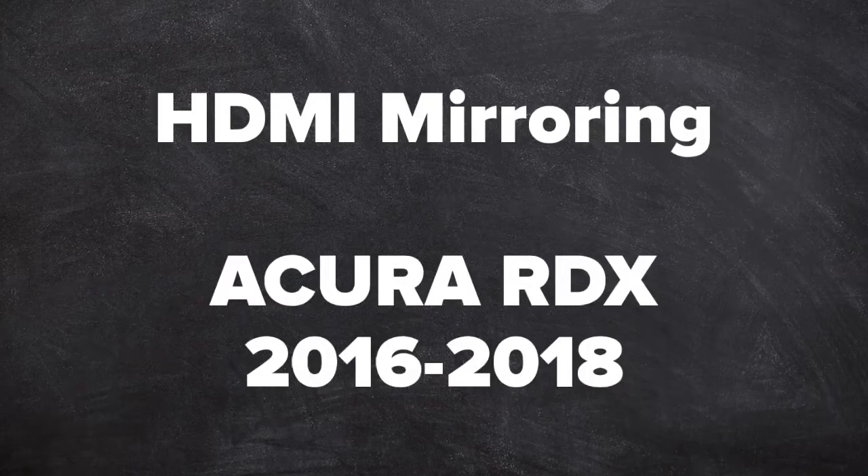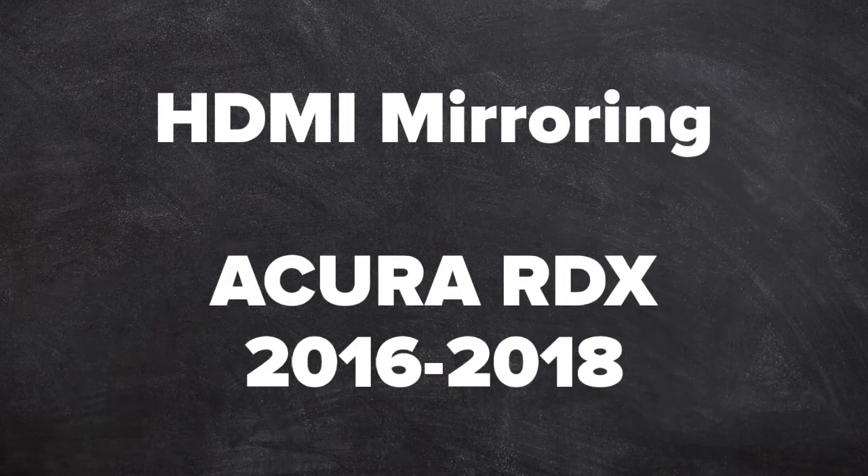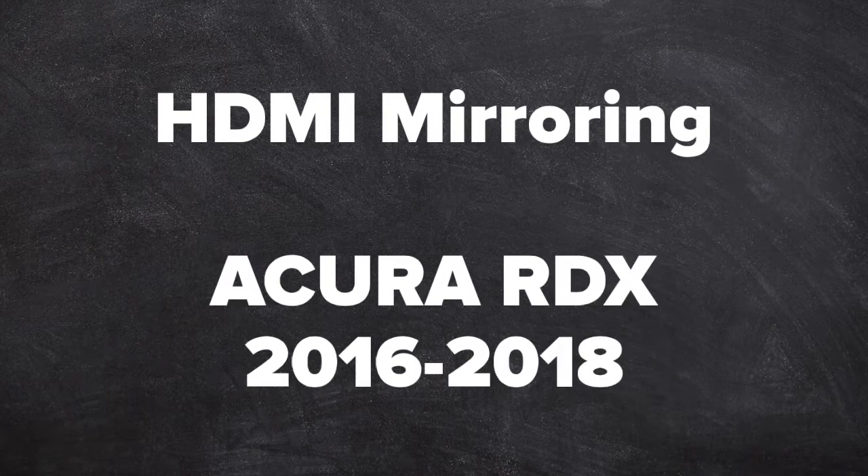HDMI mirroring demo for the Acura RDX years 2016 to 2018, as shown on the Acura MDX. The RDX and the MDX have identical installation processes.